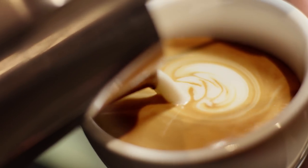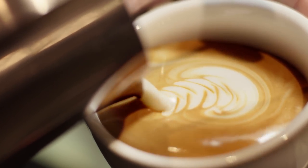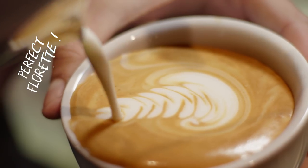My floret — and I've got to be very delicate with my wrist action when I'm doing it — and then you can see the floret coming out on top. Once I've finished, you've got that glossy effect and the perfect floret artwork on top. It looks like a painting.